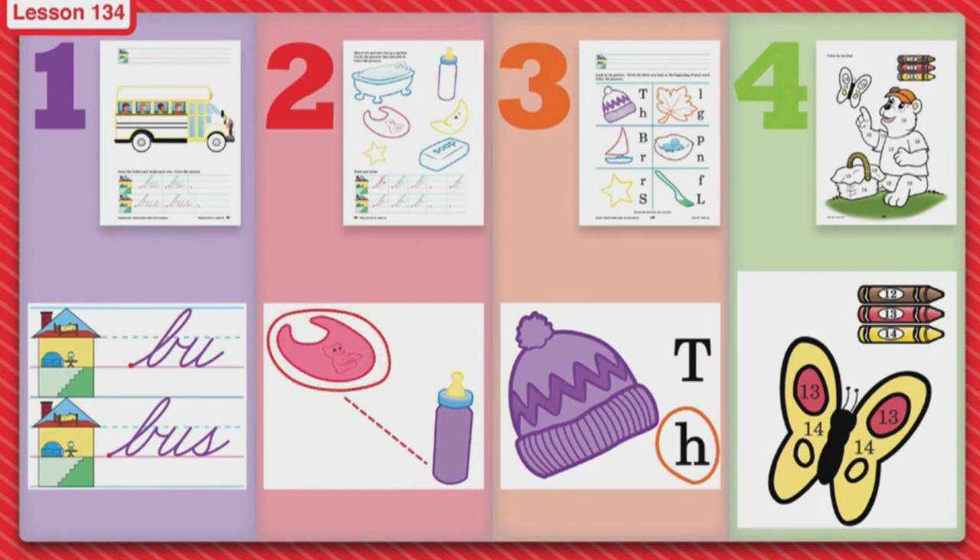So let's look at these pictures. I see a tub — tub. I see a bib — bib. A star — star. The next row is a bottle — bottle. A moon — a moon. And some soap — soap.